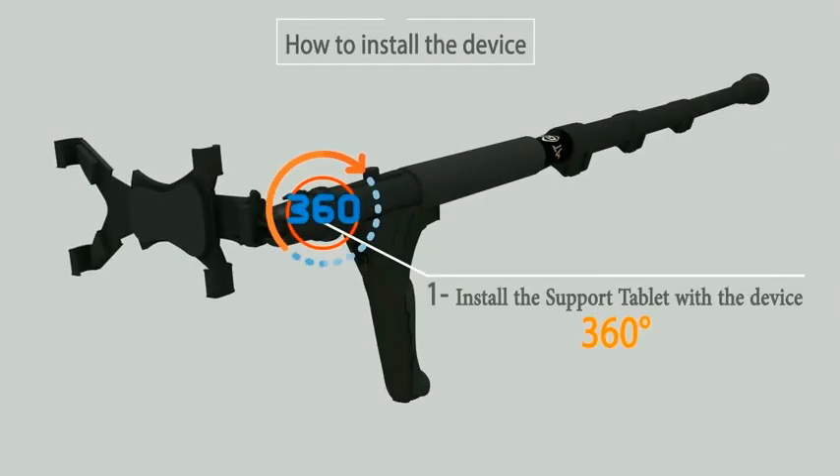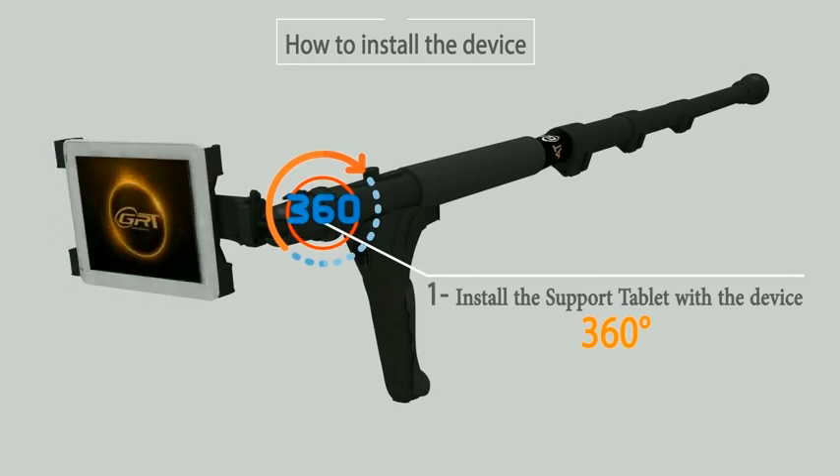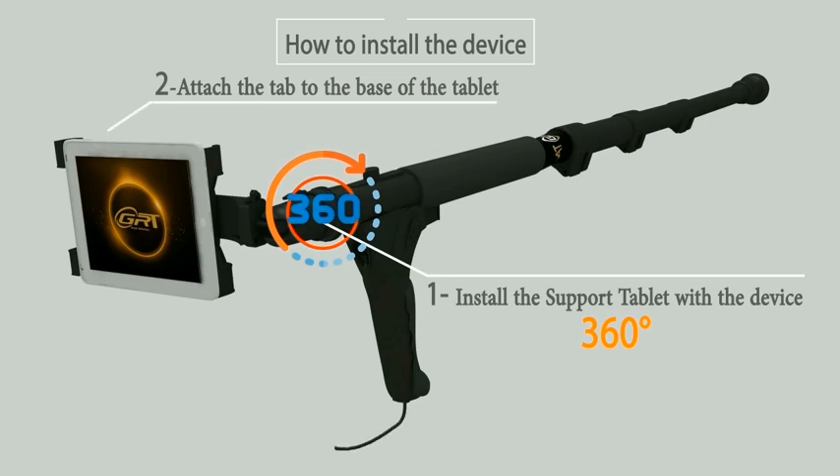How to install the device. First, install the support of the tablet with the device 360 degrees. Second, attach the tablet to the base of the tablet. Third, connect the USB charger to the tablet.